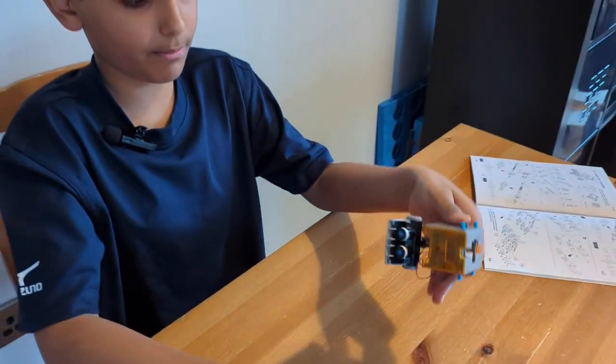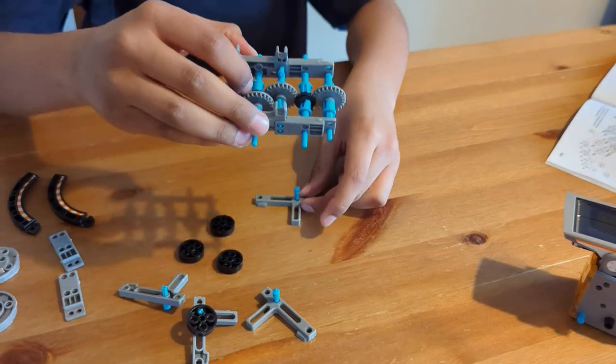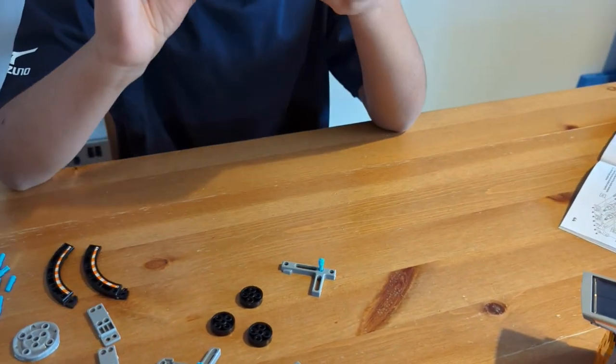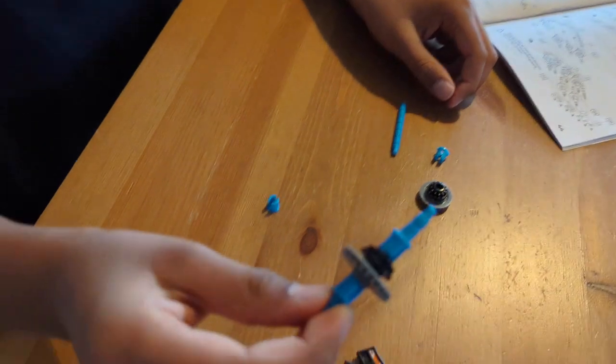Right, it's all in one piece now. We're going to be getting back to this later on. Next we have to take this apart.